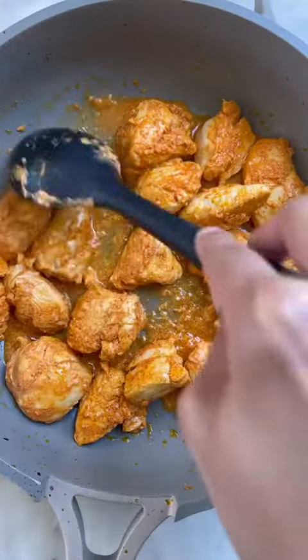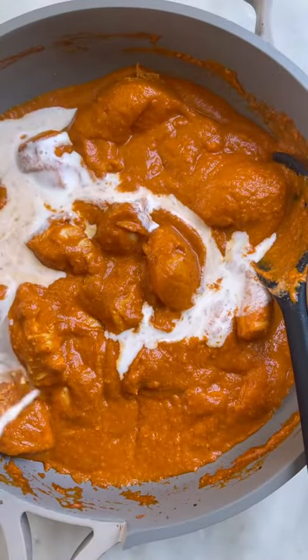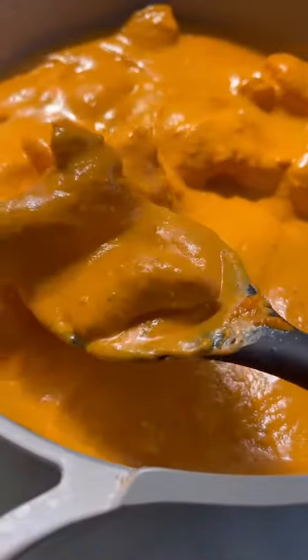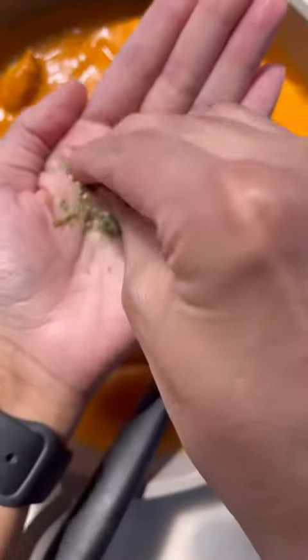Fry off your chicken in the same skillet and then add your butter chicken sauce back in along with heavy cream. I'm finishing this off with my mom's homemade garam masala because it just makes it taste like home for me. You're also going to add in fenugreek leaves, or kasuri methi as it's called in Urdu.